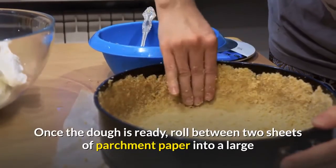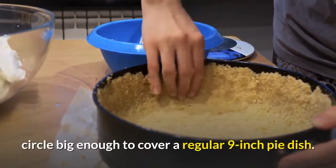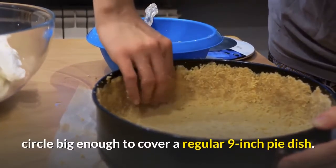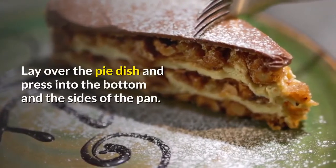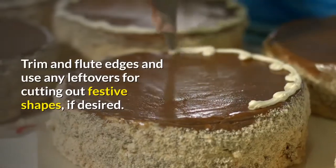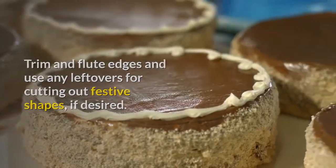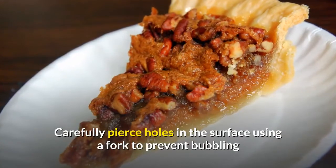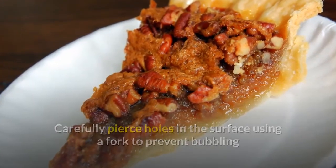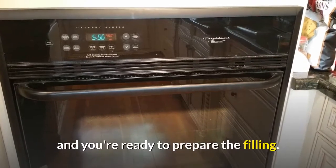Once the dough is ready, roll between 2 sheets of parchment paper into a large circle big enough to cover a regular 9-inch pie dish. Lay over the pie dish and press into the bottom and sides of the pan. Trim and flute edges, and use any leftovers for cutting out festive shapes if desired. Carefully pierce holes in the surface using a fork to prevent bubbling, and place the pan in the freezer while you preheat the oven and prepare the filling.